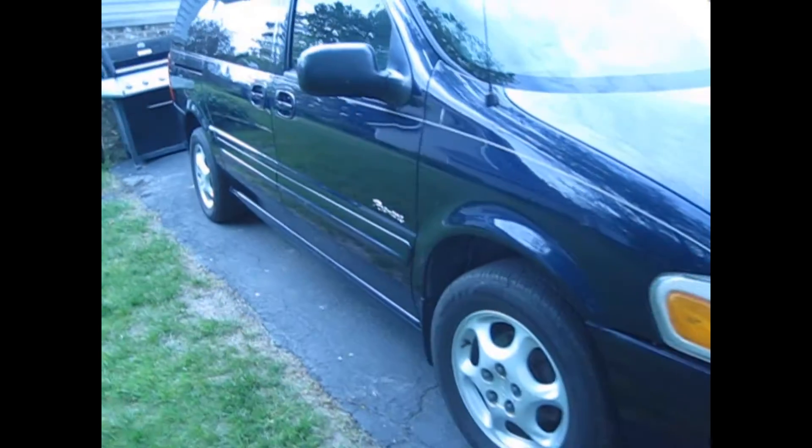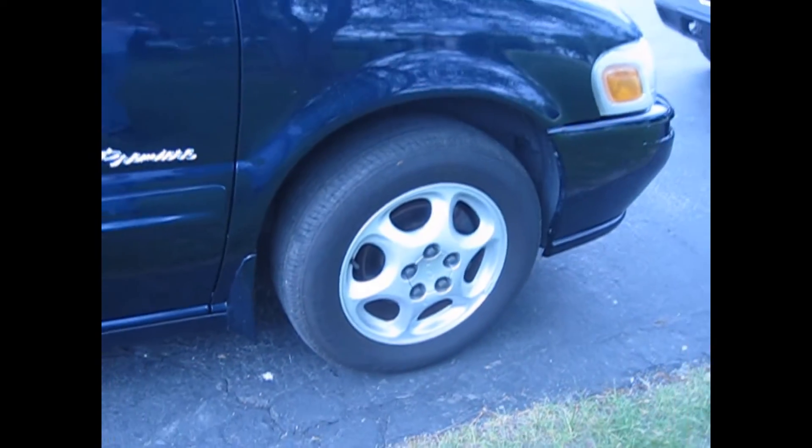This is the second generation Oldsmobile Silhouette. The first generation went from 1990 to 1996, and this one went from 1997 to 2004 when Oldsmobile stopped altogether. This van is nice — it's got 16-inch alloy wheels and this blue paint. The style is pretty good.